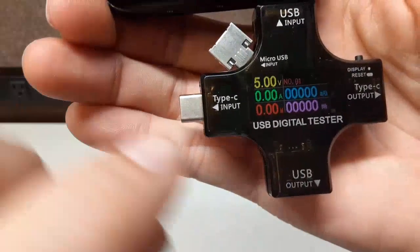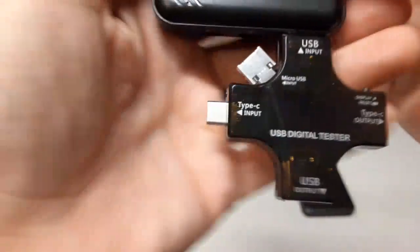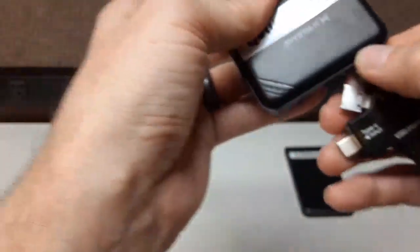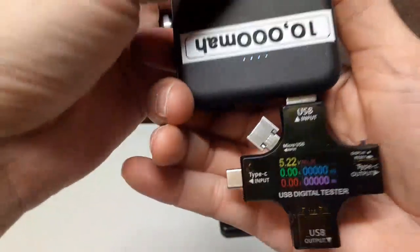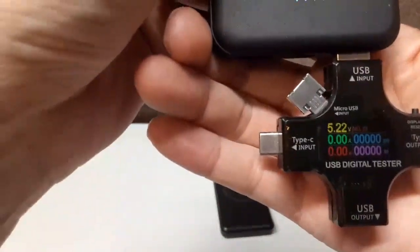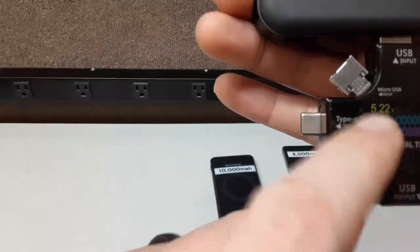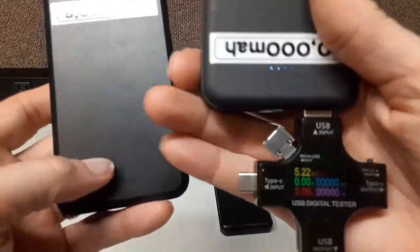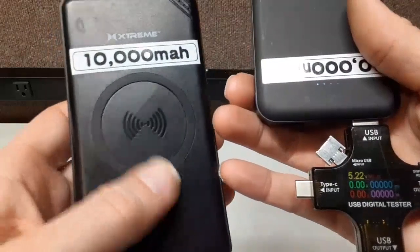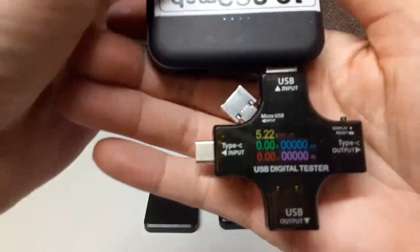The bottom of the display shows how long you've been testing. The red pack turned off and the green one — let's try another one. This next one shows 5.22 to 5.23 volts, very stable, and much higher output than the first pack's 4.99 volts. You know this has a much better output when charging your phone, and even a fraction of a volt really helps when you need to charge quickly.